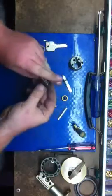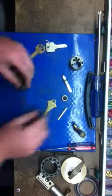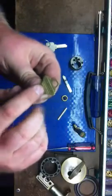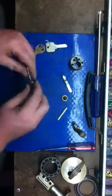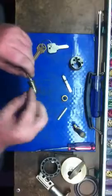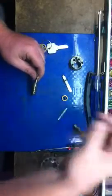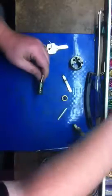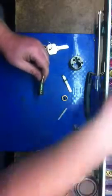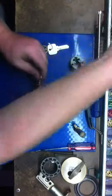I don't know what these pins are number-wise, but I do know what I need the key to be. If you look closely here, it says 3-7-2-6-5 — those are the cuts of the key, so those are the pins we'll put in. Number three pin, number seven pin, number two pin, number six pin, and a number five pin.